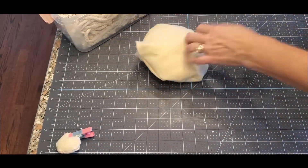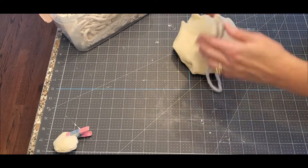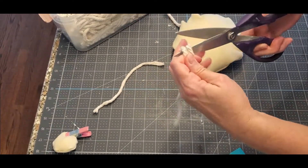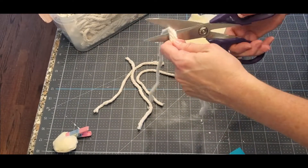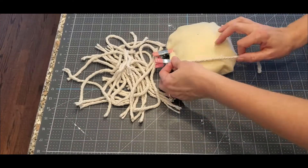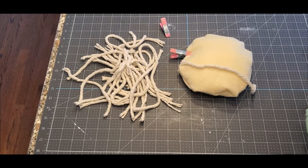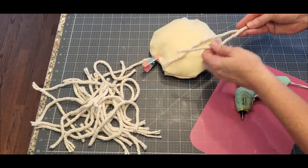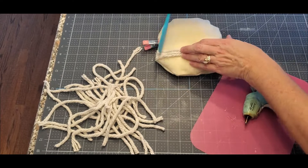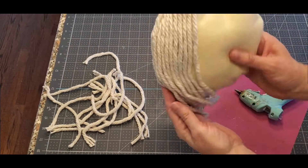Now take the mop head and start from the top of the head and go all the way down. I did about four inches past the bottom of the head — that's how long his beard and his hair is going to be. I think I cut 24 of these, 12 on each side, but there's a lot of mop head string. If you need more, you can always use more. Determine where the face is going to be — the face is going to be in the middle — and take the mop head and glue it on the top, keep gluing all the way to the very end, overlapping that seam on the side.